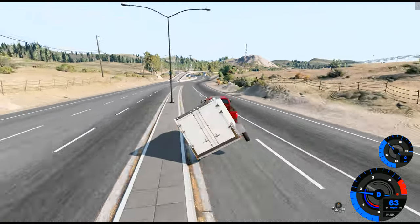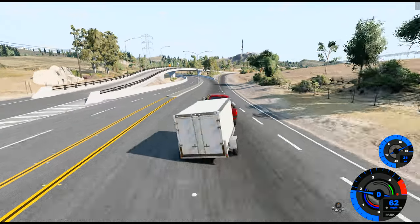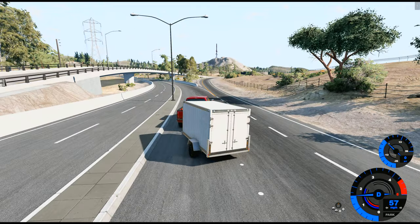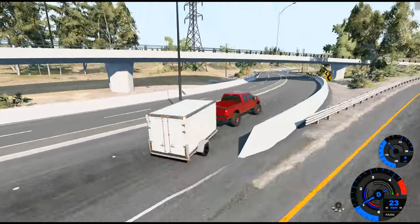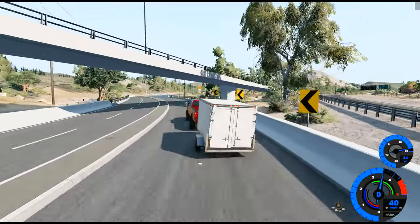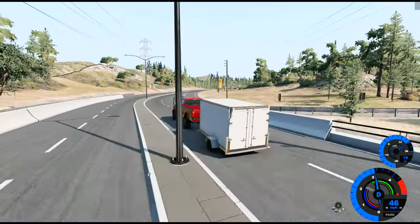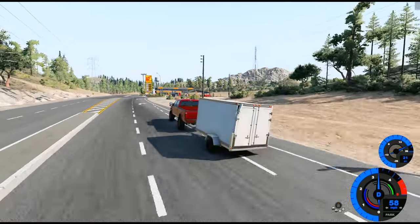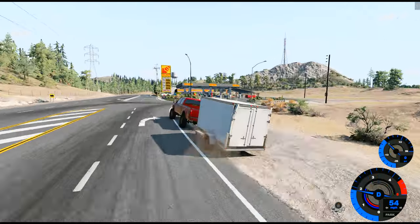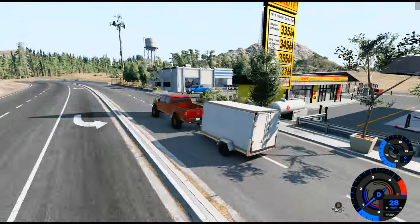These tires are not inflated enough for this. I already messed a corner up. This truck is too powerful — bringing this truck is overkill. With the tune I could turn it off, but that's no fun.